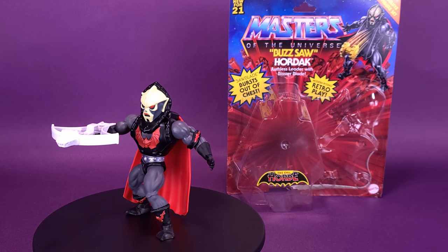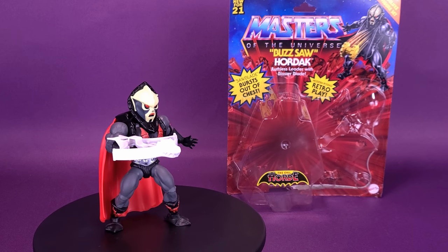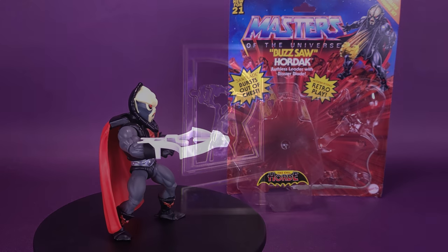Mattel releases another Masters, and there's a real buzz in Etheria. Here's your look at the Mattel Masters of the Universe Origins Buzzsaw Hordak.